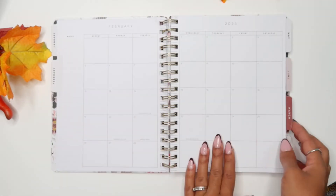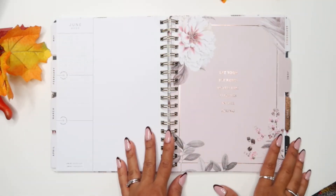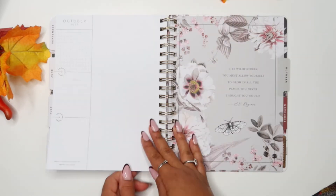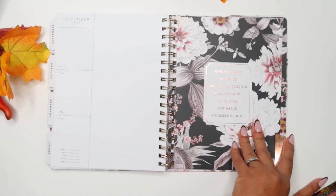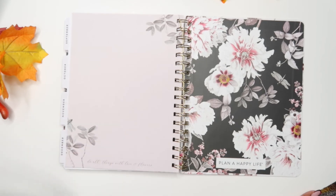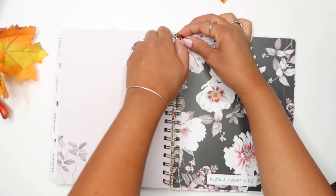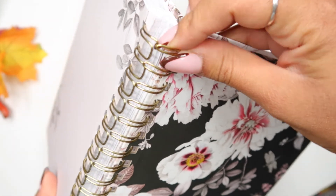Here we have February. In the back of this really pretty page you can jot notes and whatnot, whatever you feel like. I don't really know my way around this kind of planner because I see that the page is kind of just coming out. Is this normal? If any of you usually use this kind of planner, tell me — is this normal for this little thing to be like that? How is it supposed to be inside?